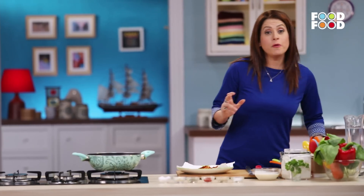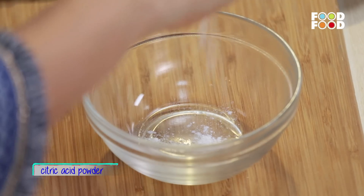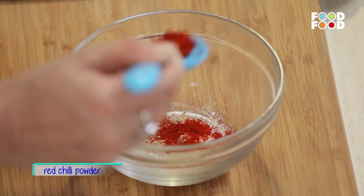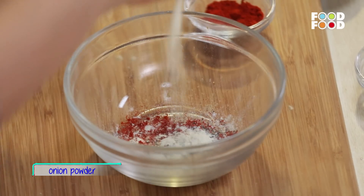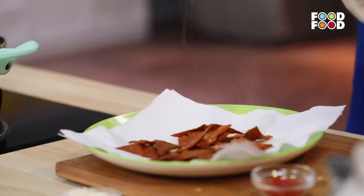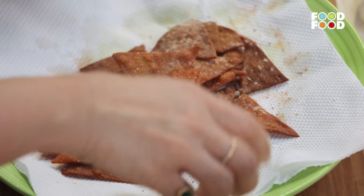So I will make the nachos like this. But first I will make the spice mix, which goes on top of the nachos — it has to be applied when they are warm. We need: citric acid, a little garlic powder, red chili powder, black pepper powder, some onion powder, and finally some salt. Mix it well and sprinkle the spice mix on top of the warm nachos so it absorbs well.